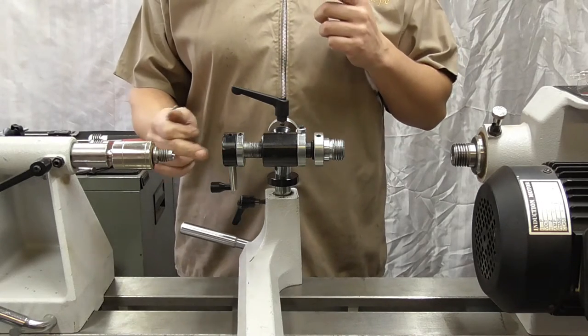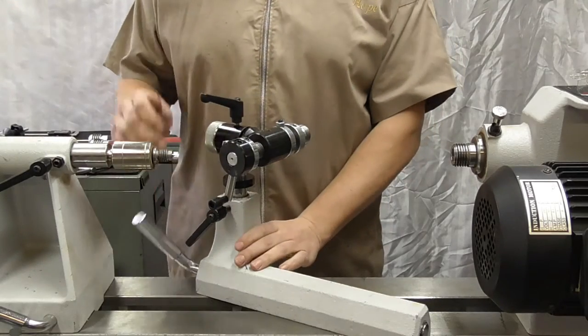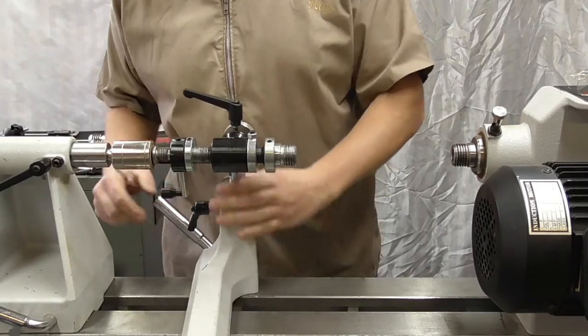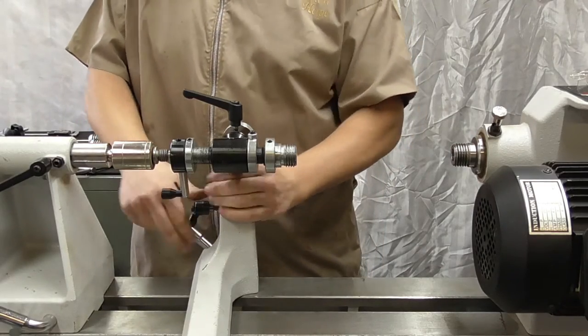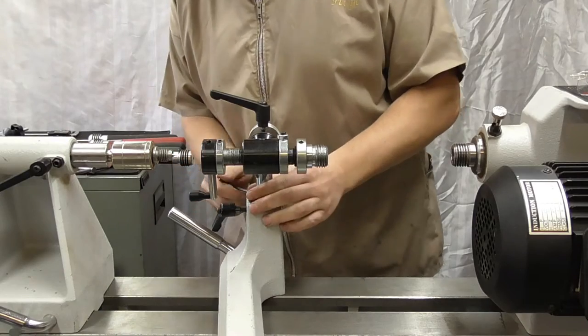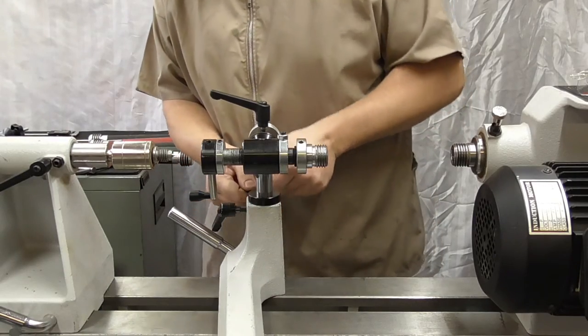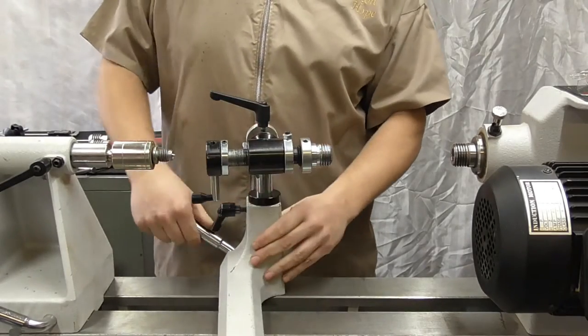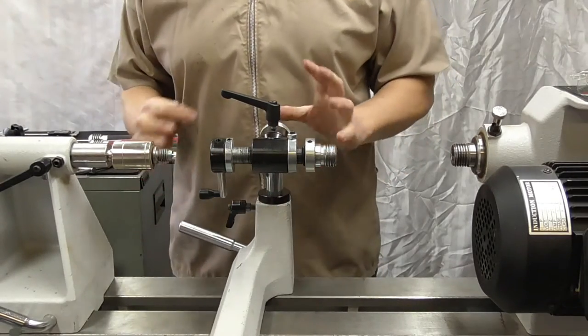The first thing we need to do is get the center height correct. It's got a dimple at the back — just take that up and use the tailstock to get it on the center height, then we'll just adjust the collar and set that. Once that's been done, the jig will just pop in and out at the correct setting.